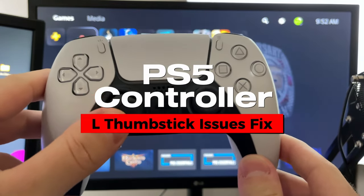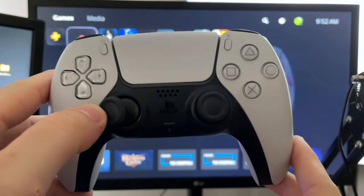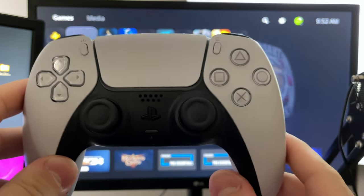In this video, I'm going to show you how to fix it when the left analog thumbstick on your PS5 controller isn't working properly and it's causing you to sprint or it's just moving on its own.